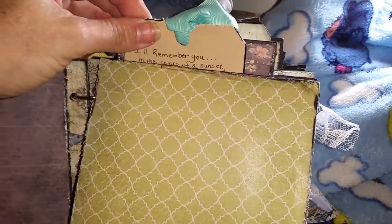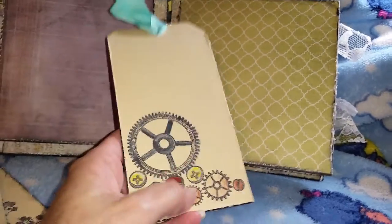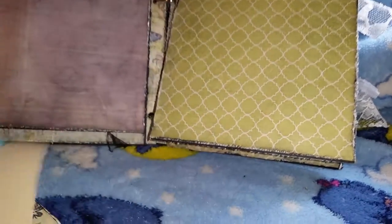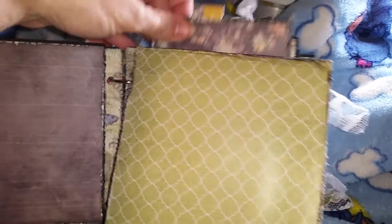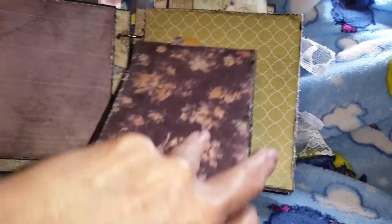The top of it also acts as a pocket, and there's a little poem there. And did some stamping there. It also holds the 4x6 photo mat, and that's for four pictures.